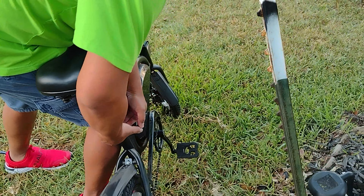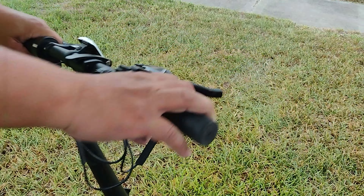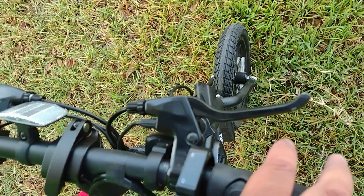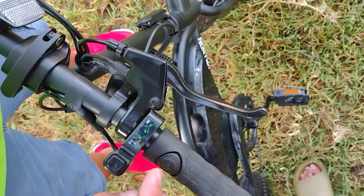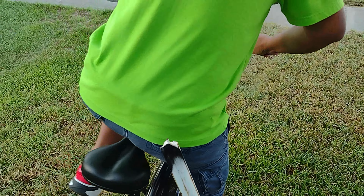Let's see, I'll show them the throttle. This is the throttle. Come closer, show them the light. Go to the front. Turn it on. So I eliminated the twist throttle — now with the thumb throttle. Can you follow me?